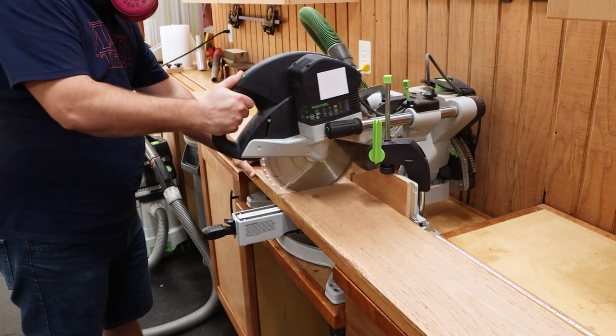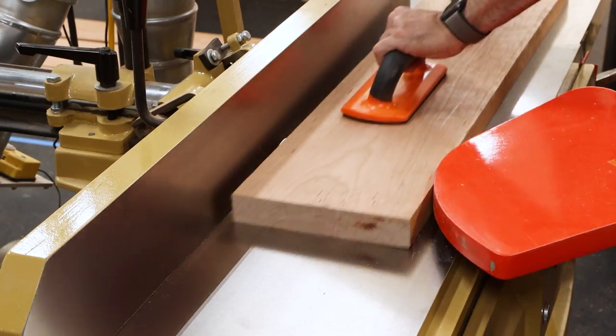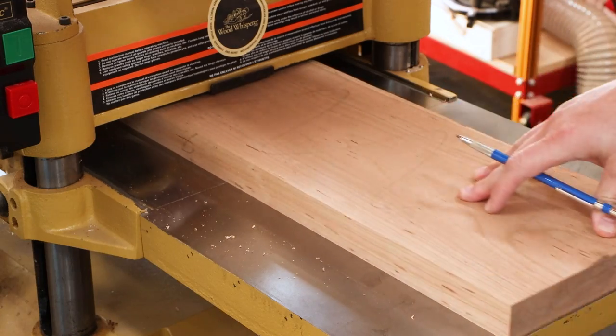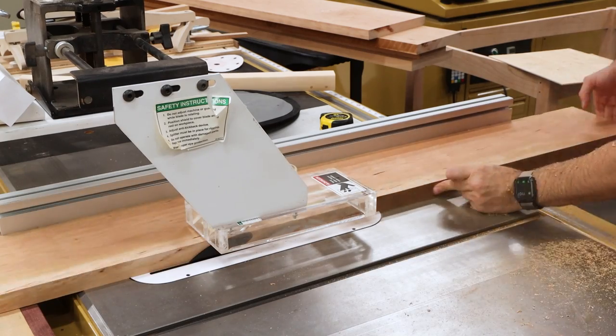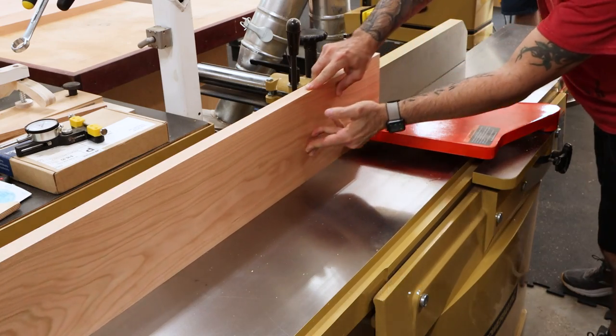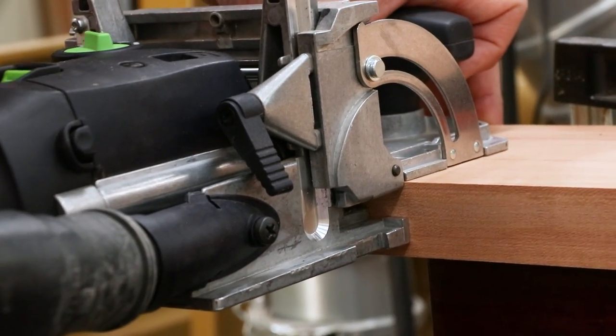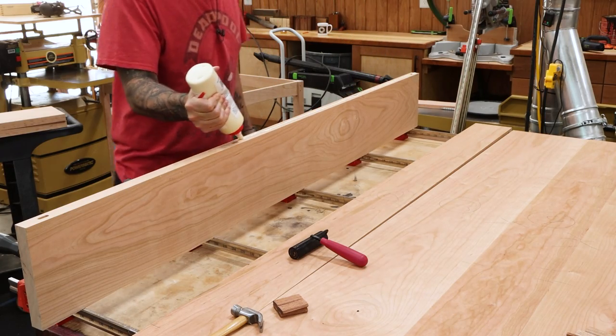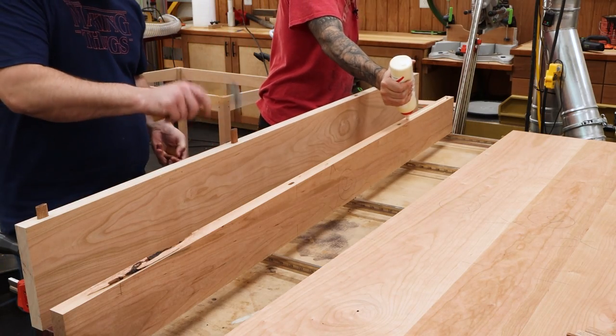Next up, we'll make our top. I'm using thicker stock here just so that I have enough material to mill it nice and flat without ending up with a top that's too thin. For the glue-up, I'm using dominoes to help with alignment. This is super handy on a big top like this where cauls would be really difficult to use.